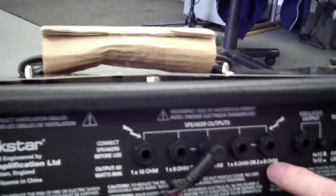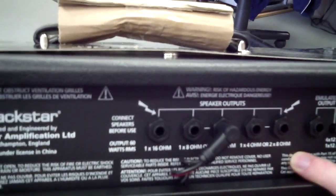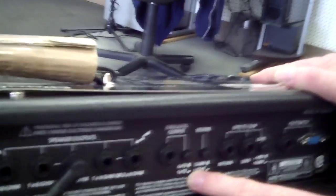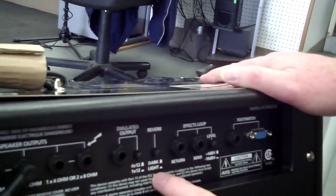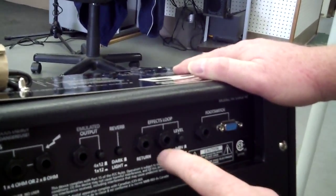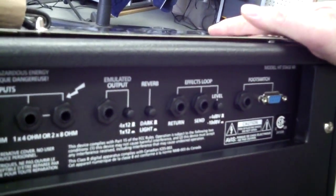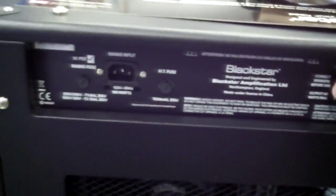We've got the speaker outputs on the back — we've got 16 ohms, 8 ohms, and 4 ohms. We also have a recording output that emulates a 4x12 or a 1x12 cabinet. There's a really cool reverb switch: out position is dark reverb, pressed in is light reverb. You also have an effects loop with an effects level switch, and your foot controller connection.